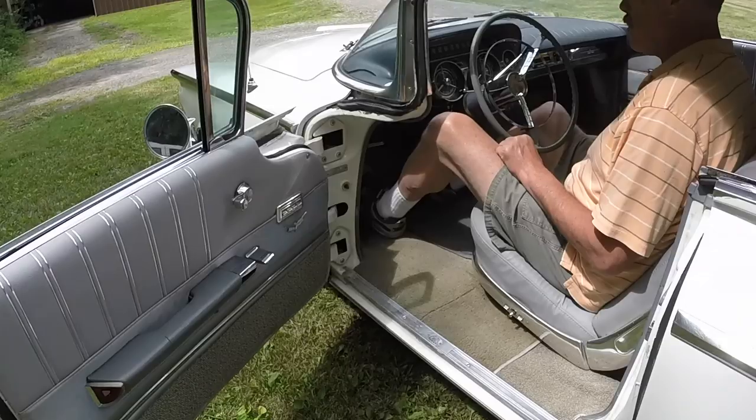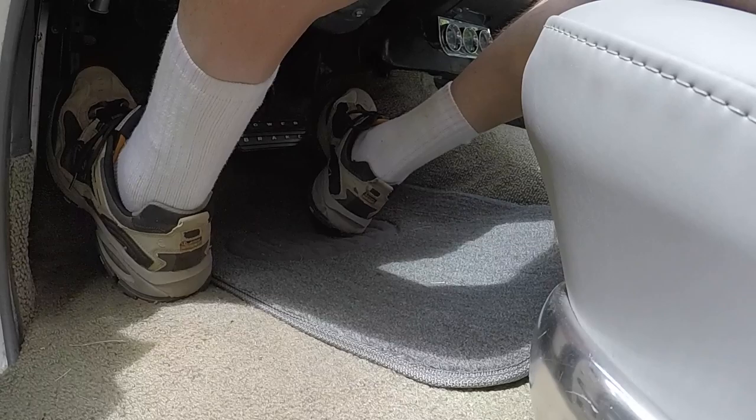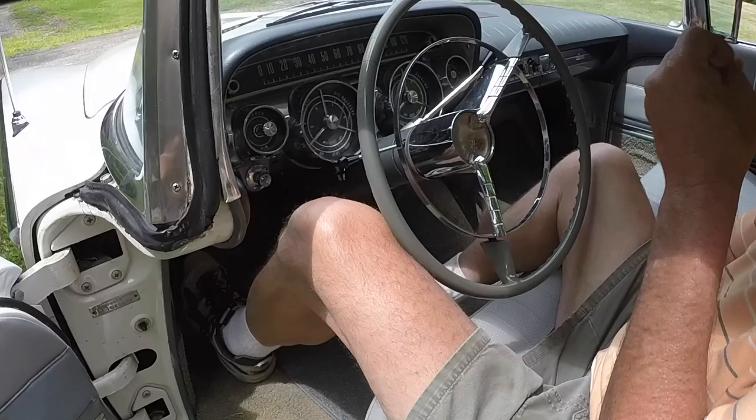How cool. Foot pedal start — you just turn the key on and push the accelerator and it cranks right off. Yep, that's how you start it.